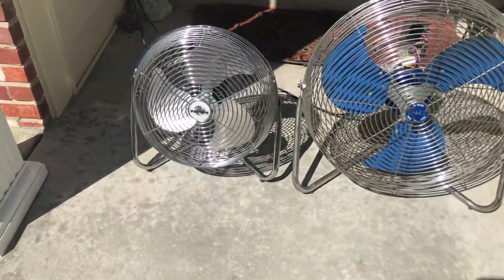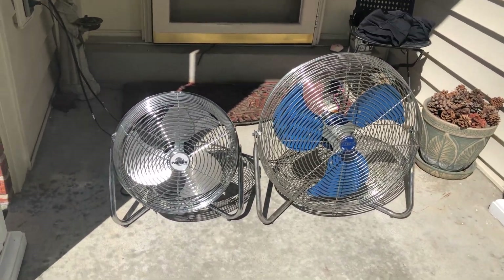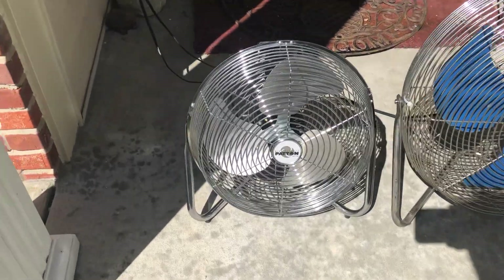Let me plug in both fans real quick. I'm going to take my jacket off too because I'm actually starting to sweat now — it was a little bit cold but I'm starting to warm up. What I'm going to do, like always, is start the 14A7 up first, and then the U220, and then I'll start them both up. So here goes the 14A7 starting up from high.